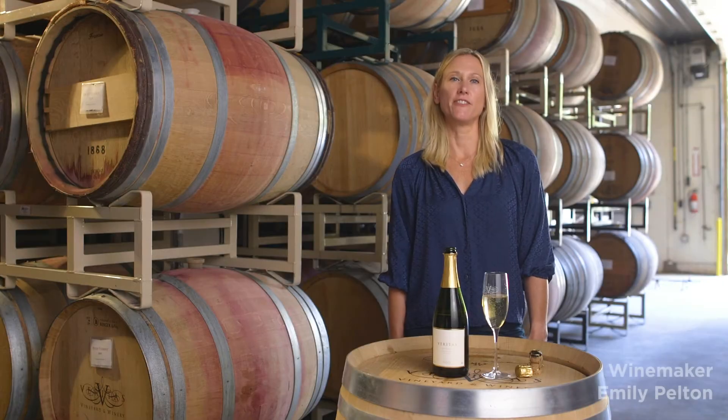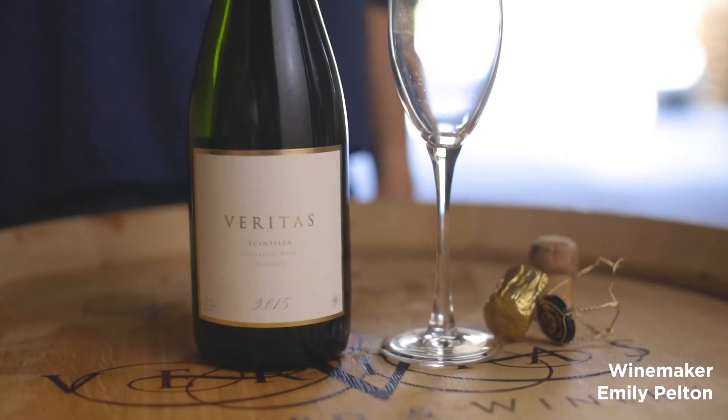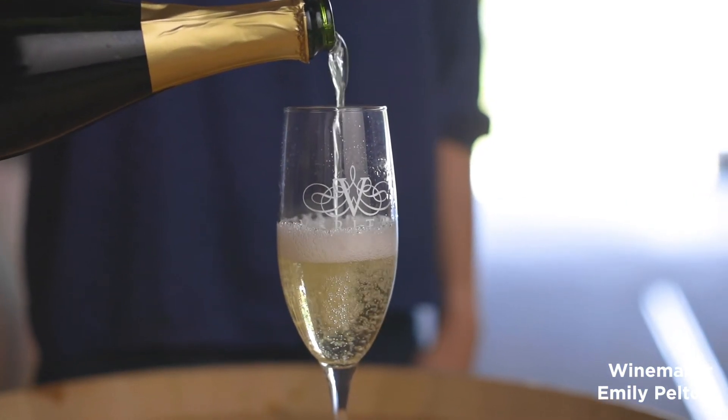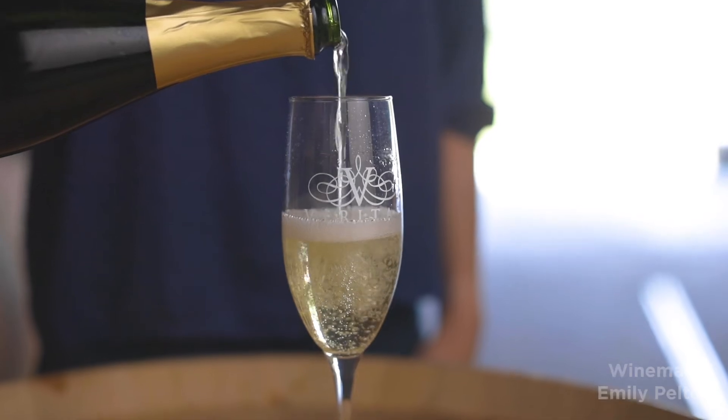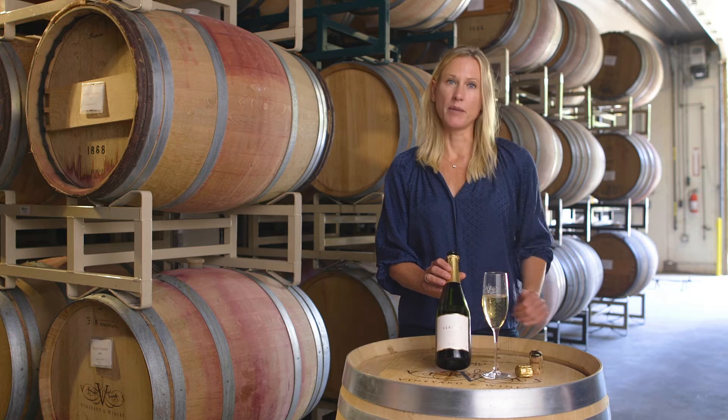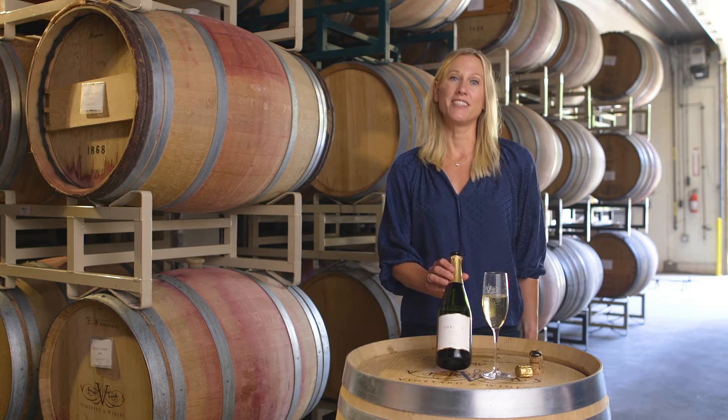This is our 2015 Scintilla. I have a lot to say about this wine — there are so many layers and so many details. But we'll start off with one thing. Traditionally in Champagne, they would only put a year on the bottle in the best years, so it would be vintage dated.